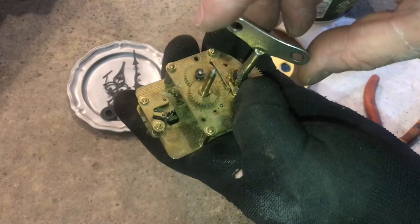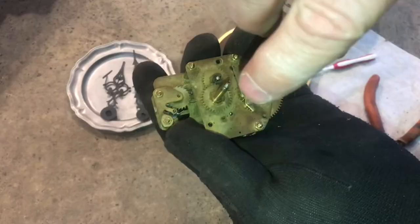If I want to put a little tension on it, you can see as I click it, the click will allow each movement and it'll stop it on the way back. I'll go ahead and continue soaking the movement.